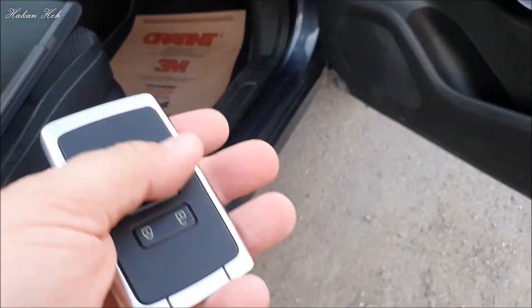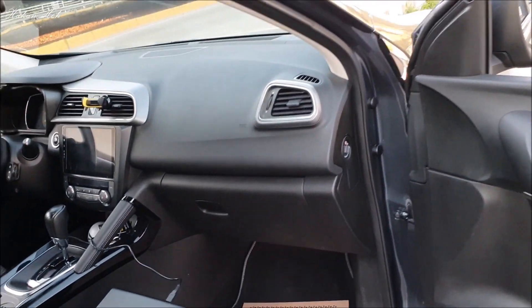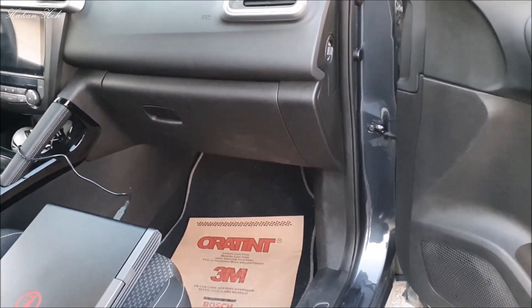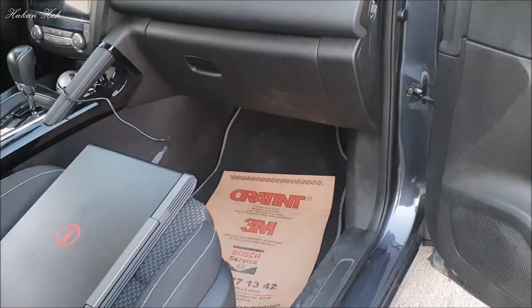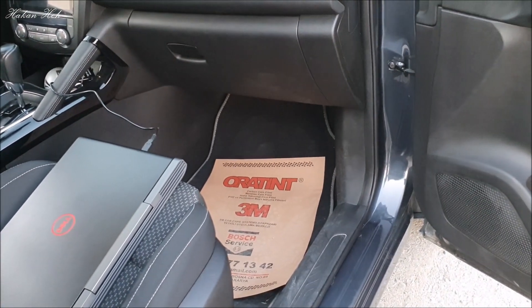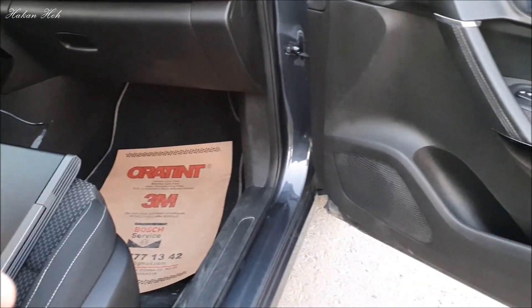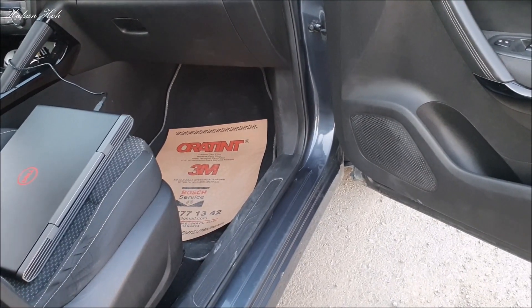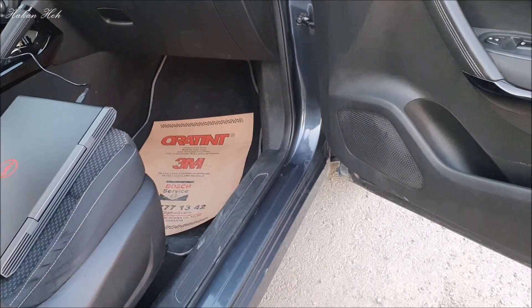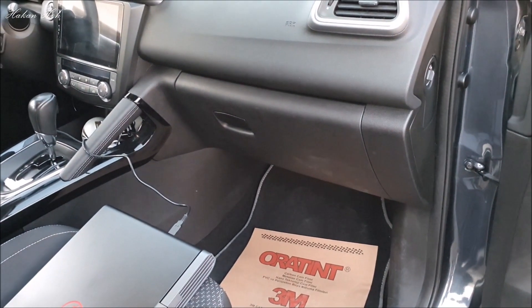Böyle bu işi gerçekleştireceğiz. Uzaklaştığımızda otomatik kilitliyor; yaklaştığımızda ise yine butona basmak gerekiyor. Sizler de bu yöntemi denerseniz, kendinizde bu işin çalışıp çalışmadığını yorumlarda paylaşırsanız sevinirim. Bu araç 2016'da trafiğe çıkmış, 2015 üretimi araç. Sizde yılını ve modelini yazarsanız sevinirim. İzlediğiniz için teşekkürler.